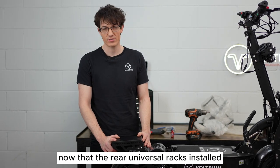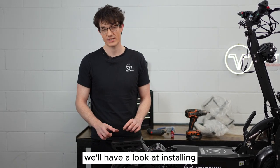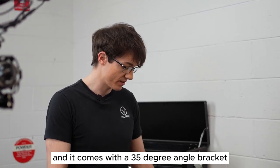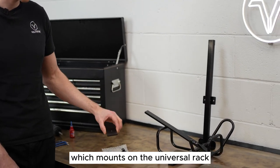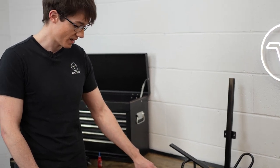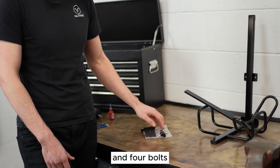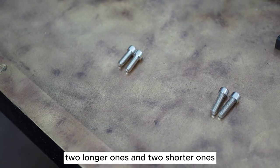Now that the rear universal rack is installed, we'll have a look at installing some of the other accessories. Here we have the golf rack attachment, and it comes with a 35 degree angle bracket which mounts on the universal rack, a knob which connects the top half and lower half of the golf rack, and four bolts — two longer ones and two shorter ones.